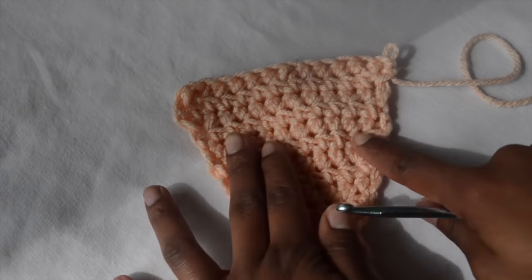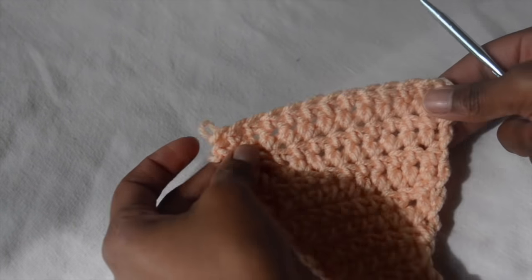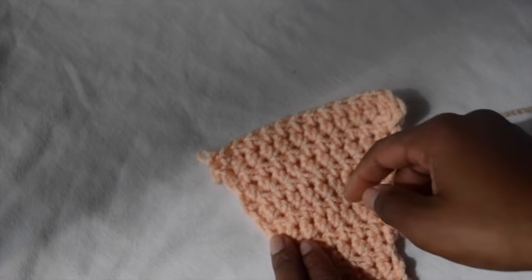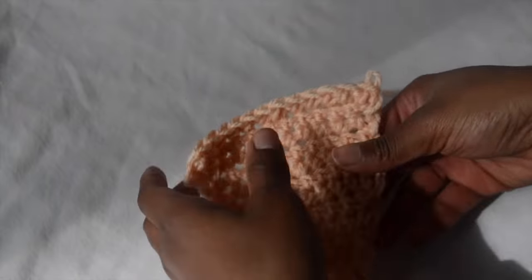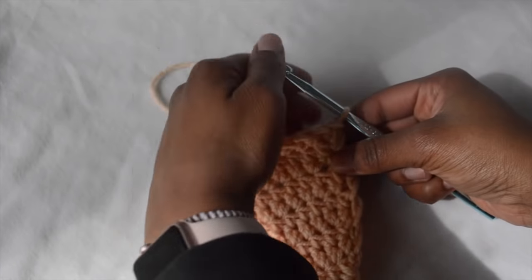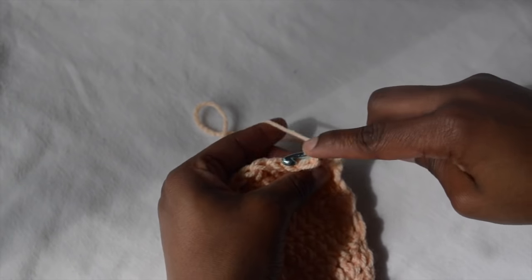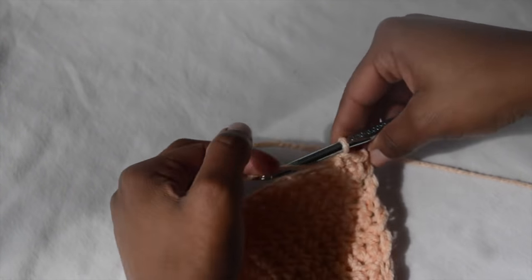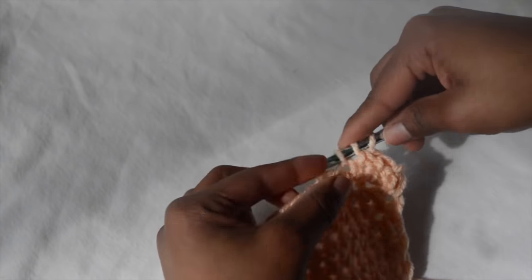This will just be a regular bikini bottom if you want it to be, but we are going to take it just a step further to create that triangular pyramid style in the front. So you're going to turn your work again and start to decrease again to create the triangle — just do what you did at the beginning. Go into the second chain from the hook, turn your work, and continue to do that. Just go into the second chain every time you turn.